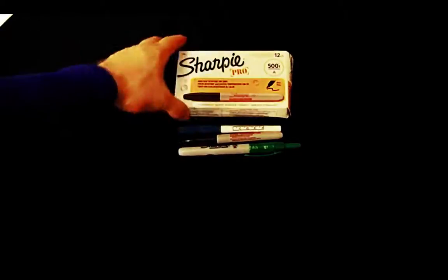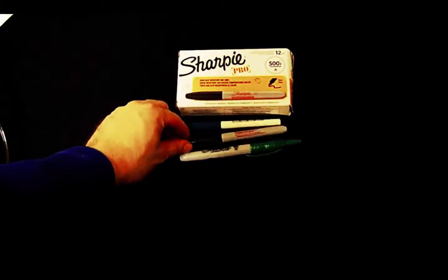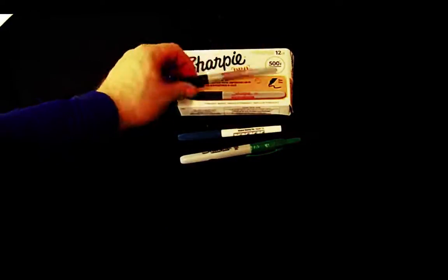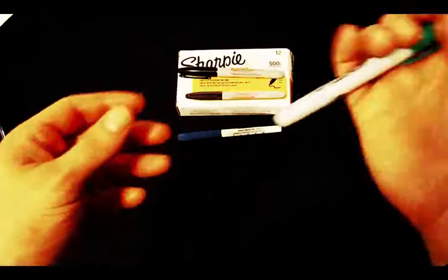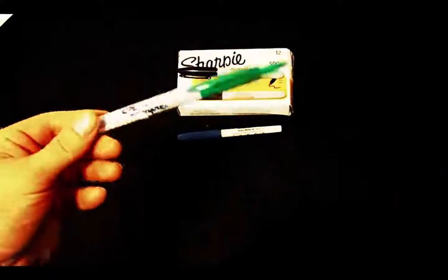We will begin with a Sharpie marker. This is an industrial-style Sharpie marker — it writes on all types of surfaces, it's used in labs, it's heat resistant, and it works pretty well. This one has a retractable tip, so if you're a person who loses caps easily, you may want to get this one.